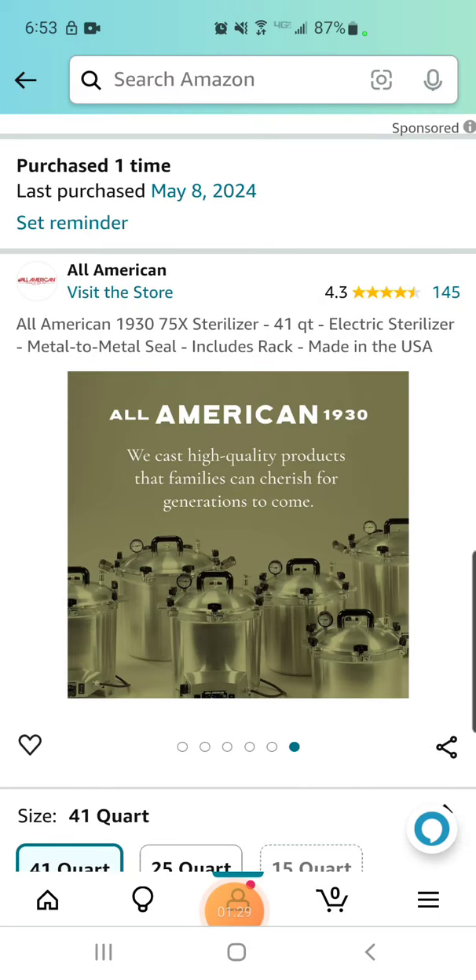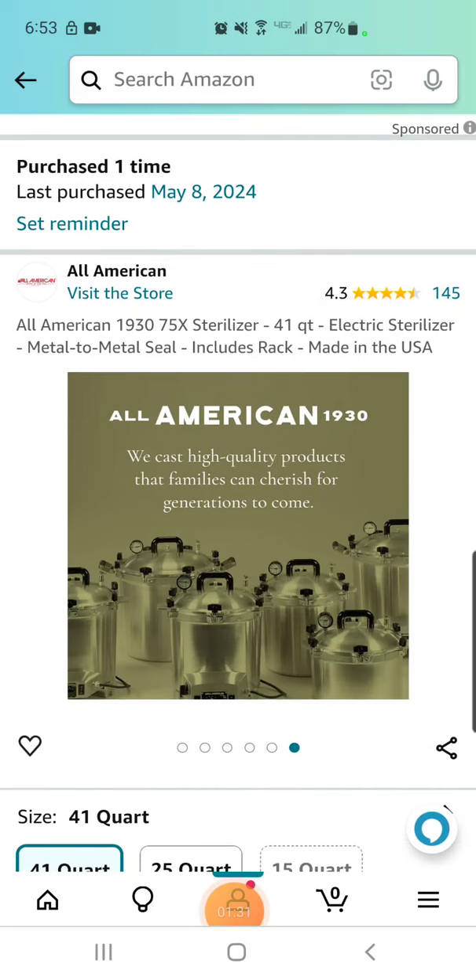I thought I'd let everyone know. Expect an unboxing video soon. Jesse the Mycophiliac out.